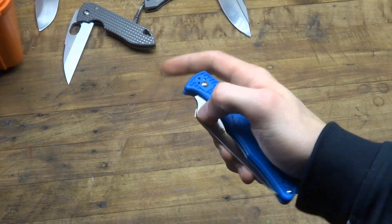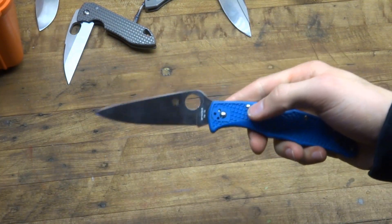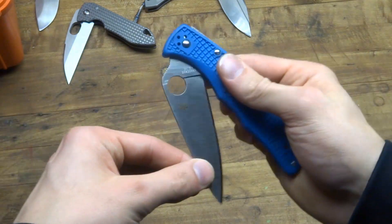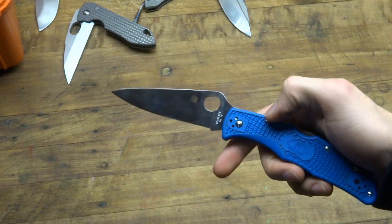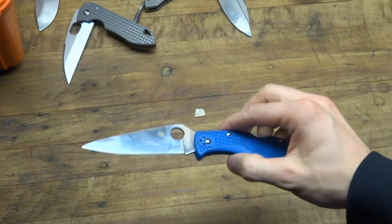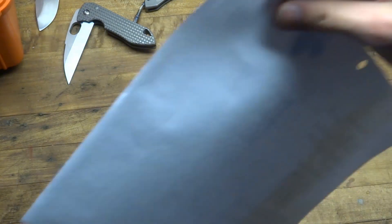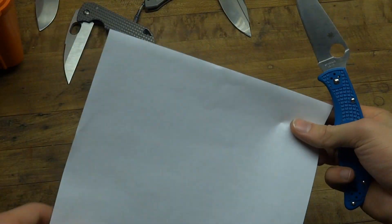I almost forgot — I wanted to do a paper cut test to show you guys how sharp this knife is. Let me get some basic printer paper. Now, we all know how easy this stuff is to cut, but I'll show you anyway. I'm pulling the paper — anyone who cuts paper with their knives knows that it can be a little difficult if your form is not good.